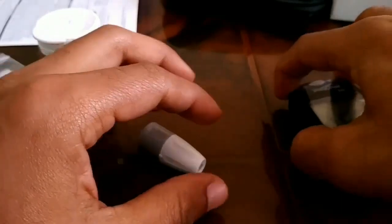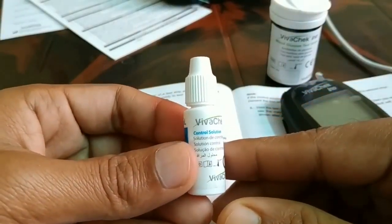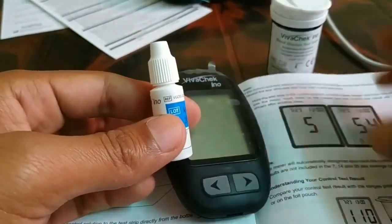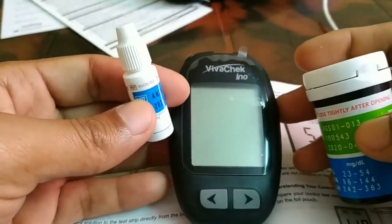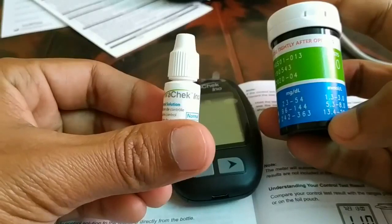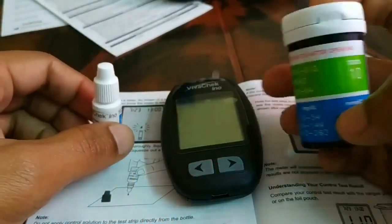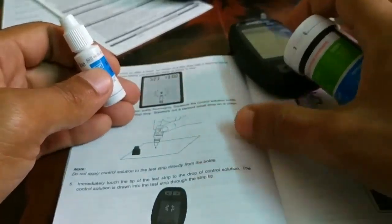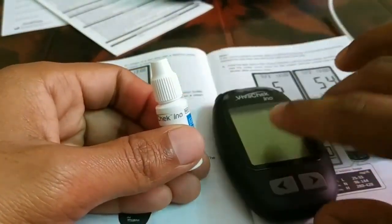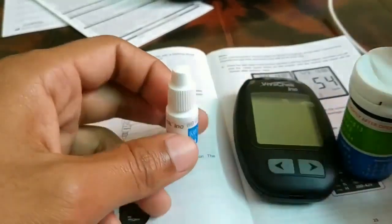Along with all the products, you have a control solution. The use of this solution is to check your glucometer and strip accuracy. If you doubt your meter is not giving a correct reading, you can see all the normal values listed for your control solution. Take a drop of control solution on a glass surface where it won't absorb, get a strip out, and follow the guide step by step — just like testing blood — to check whether your meter is working fine or not. This solution is only to verify your meter and strip if you have any doubt.